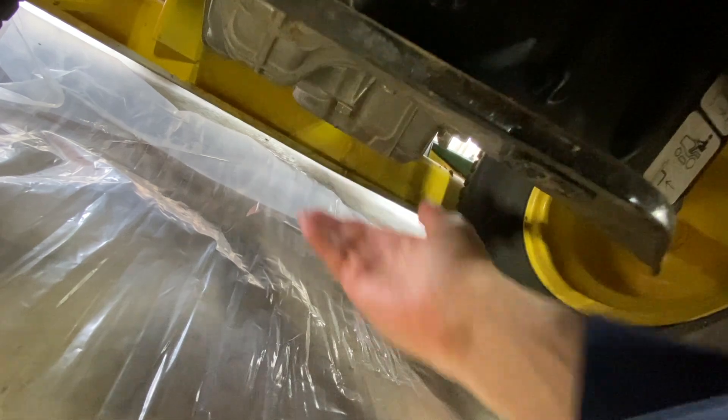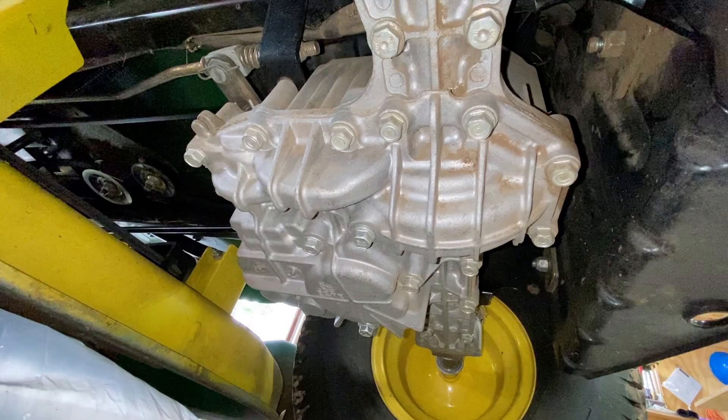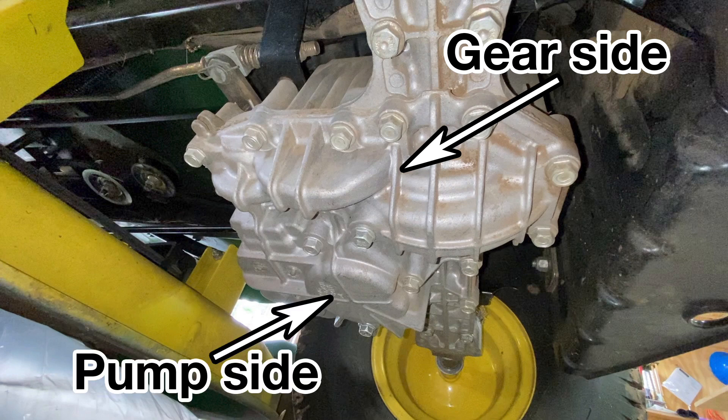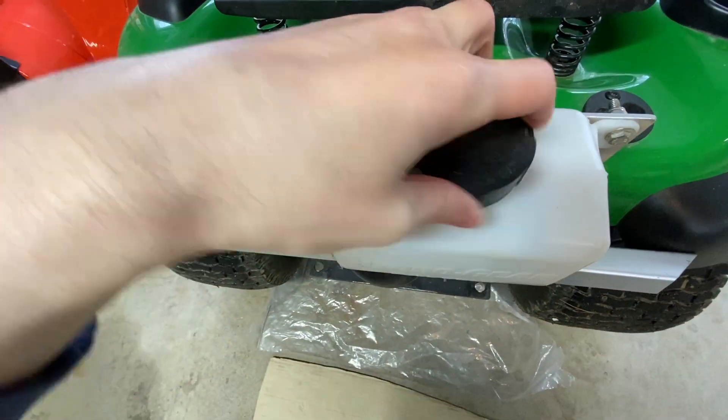I just ran it for a few minutes to heat up the transmission, and now we can pull the plugs and let it drain. For anyone who's never seen this before, the case has two reservoirs — one for the gearing and another for the hydro pump. They're connected at the top, but since they aren't connected at the bottom, you have to pull two drain plugs to get it all out.